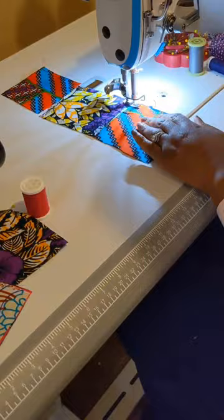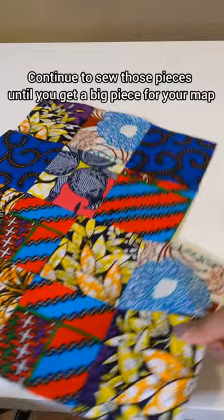Continue to connect your pieces of fabric together and sew them down until you get one big piece enough for your map.